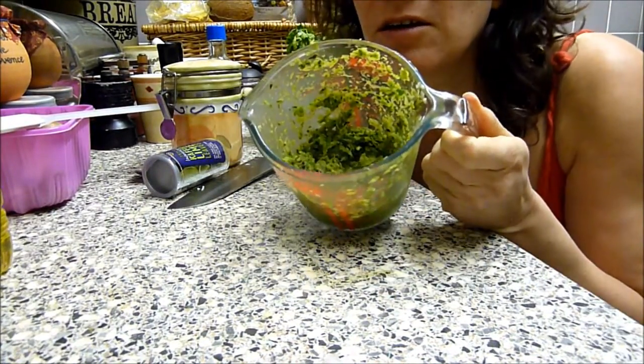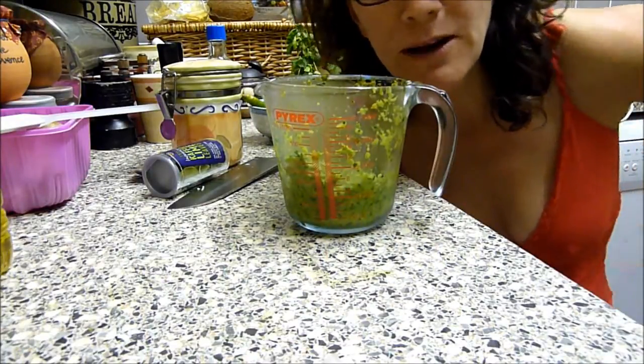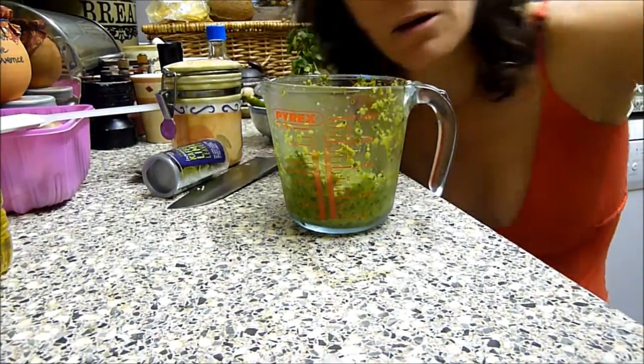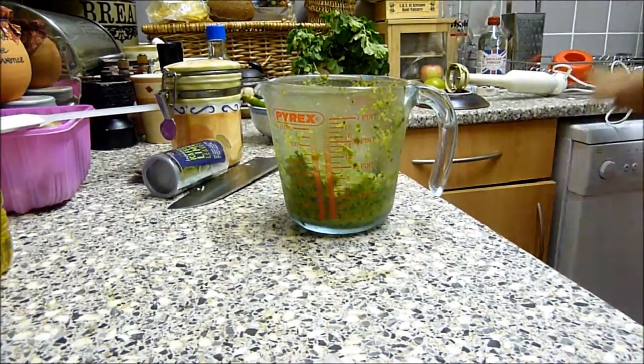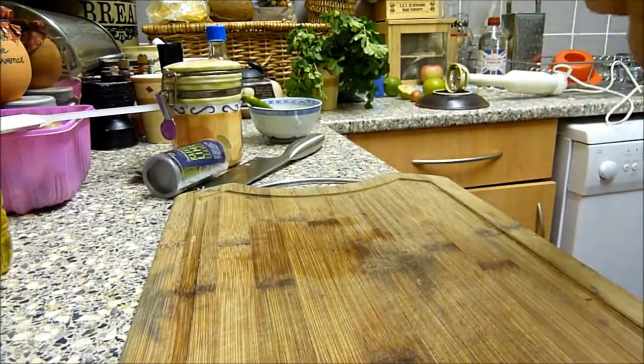This is yummy — oh, I've got some splash on the camera. Luckily not on the lens, just there on my camera.